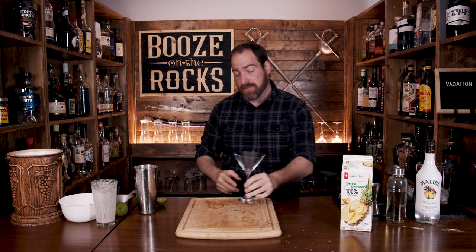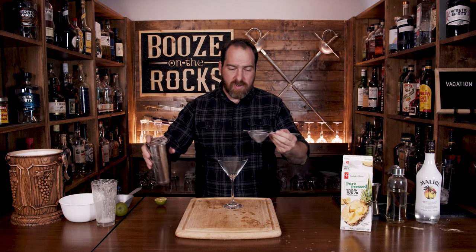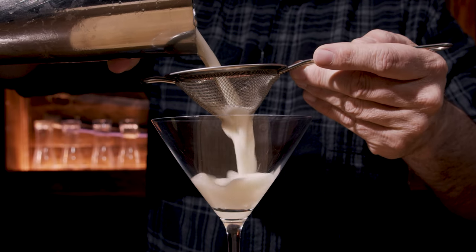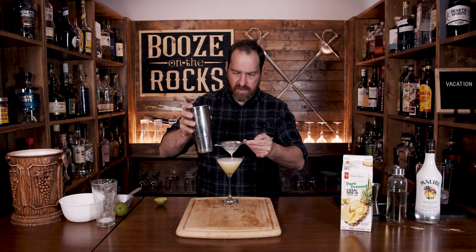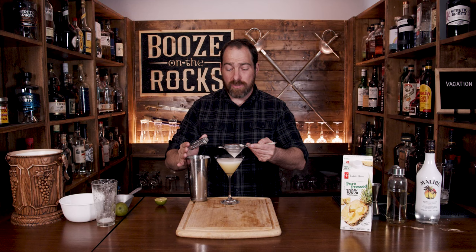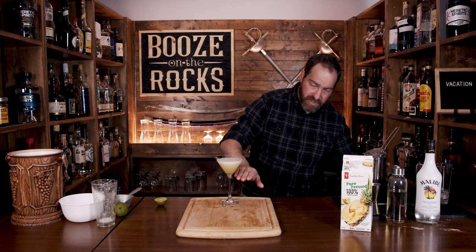That'll get you exactly where you need to be. Grab your glass of choice — in this case I'm using a martini glass, as per the name Vacation Martini. What you want to do is just fine strain this into the glass. You're going to get a really nice separation for the head, and it'll take a moment to separate nicely. You won't get a super thick head — you'll get a nice, gorgeous layer.